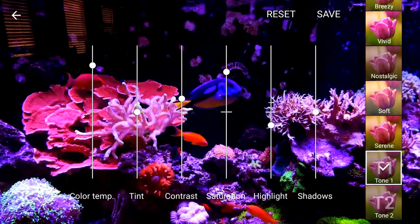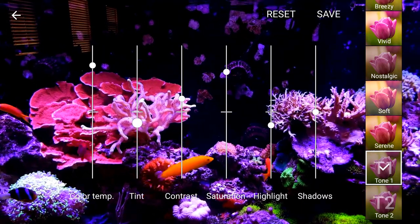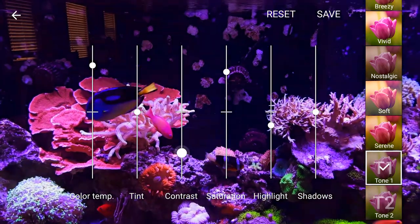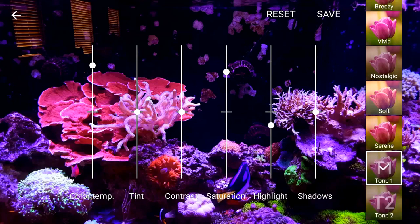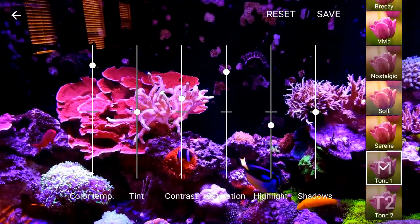Tint — you can use that to influence one way or the other. Mine's kind of right in the middle because I'm able to do it with color temp. So you just move that bar around until you get what you need. Contrast helps make things a little sharper and clearer so it's not completely washed out. Mine seems to be more in the middle, but I go a little bit further just to get a sharper image.